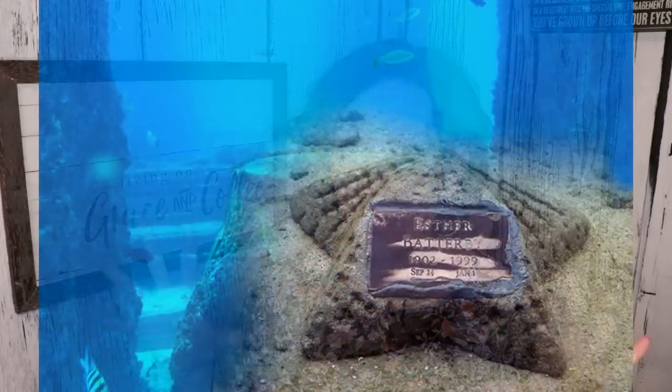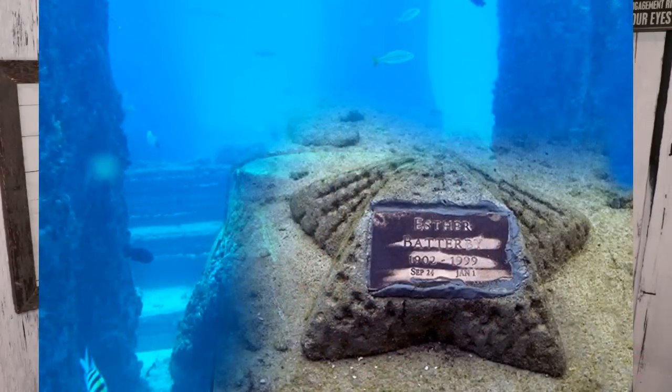The coral reef unit becomes part of that reef system to replace some of what has been broken away. You can be pressed into a vinyl record with a song on it that reminds you of your loved one. You can also be put into fireworks and shot up in the air.